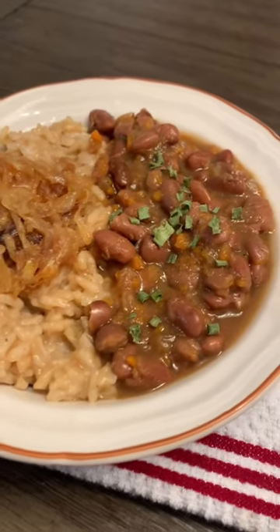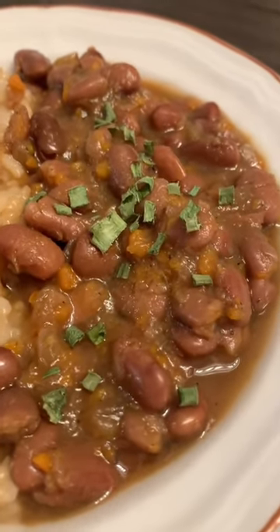Super easy crock pot beans, vegan and low sodium. Let's go!